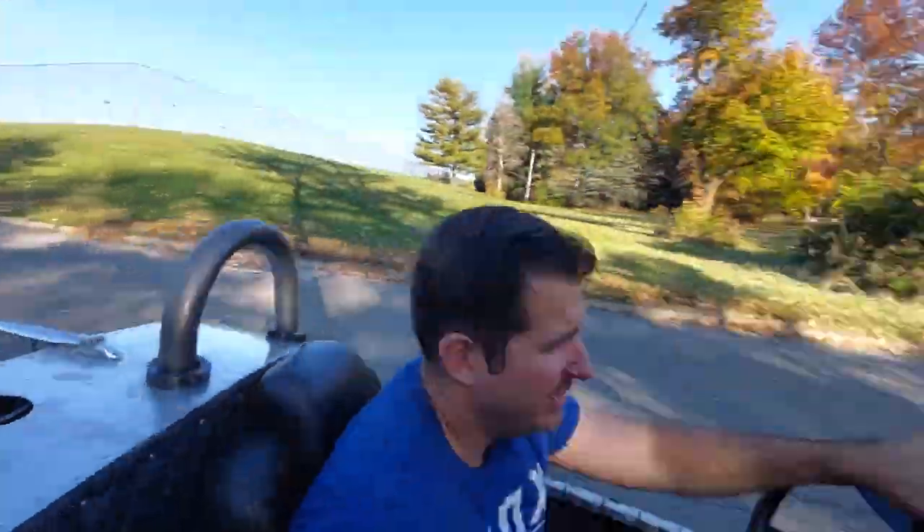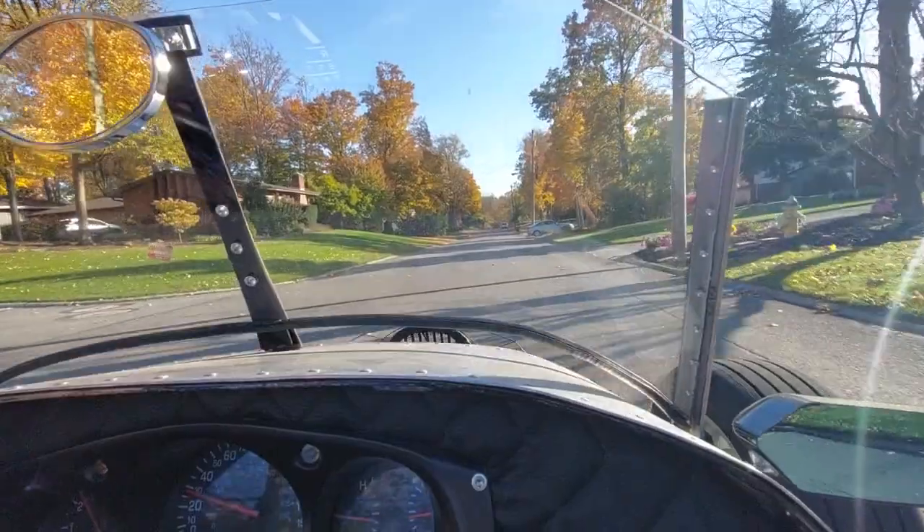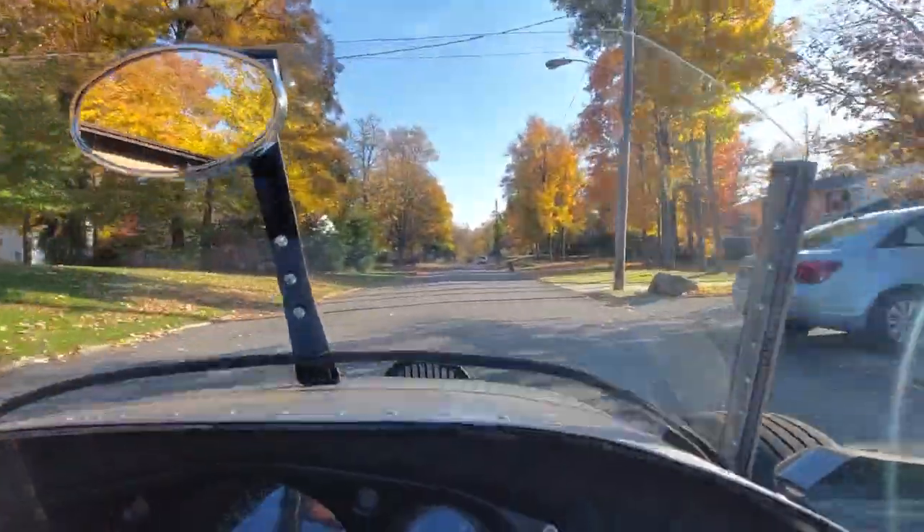Yeah, the wind's pretty loud — hard to have a conversation. Nice day for a ride.